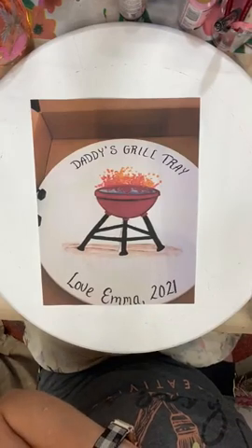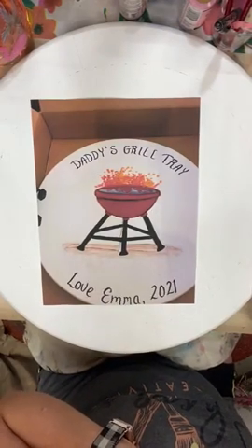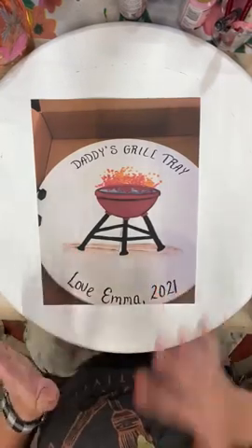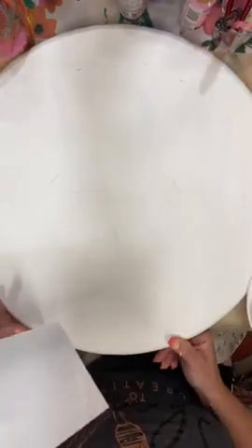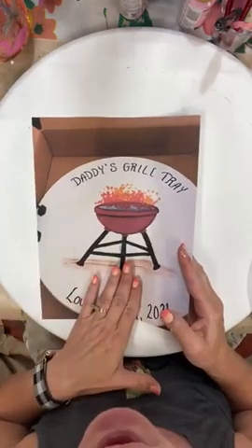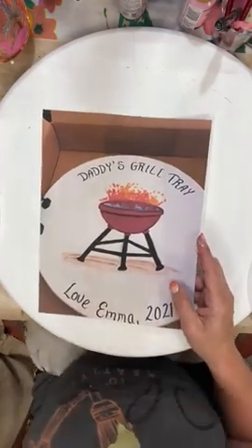Since I scaled it down from 24 to 18 inches, the proportions might not be exact but it'll be just fine. I put my pattern on with some graphite paper. If when you watch this you really like it, let me know and I can go ahead and send you the tracer — just say 'grill tray' and we'll get a tracer out probably in the morning, I can get that uploaded.